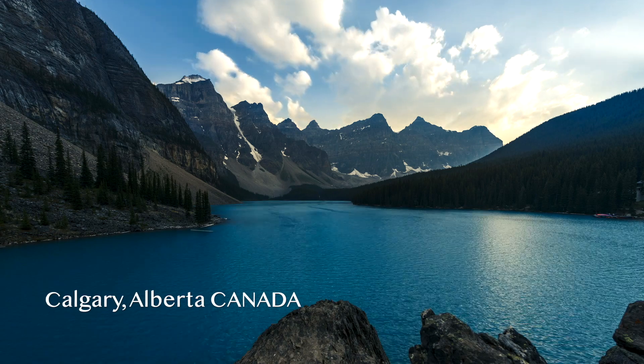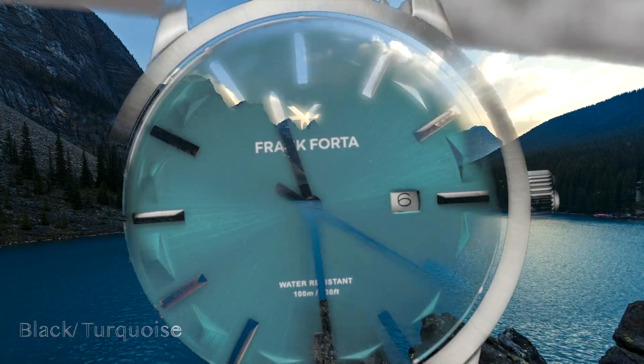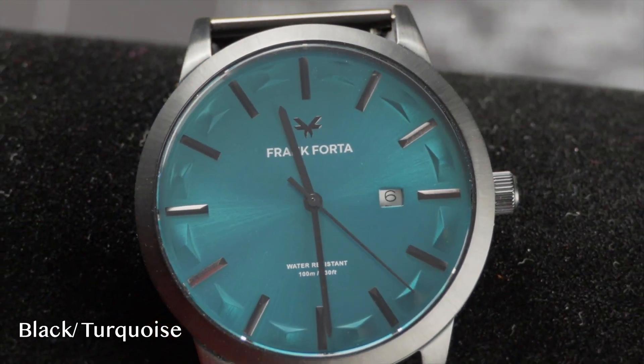Inspired by the Moraine Lake watercolors, it's a Canadian company. Each style is created based on the color tone of the water, specific to a particular time of year between June and October.